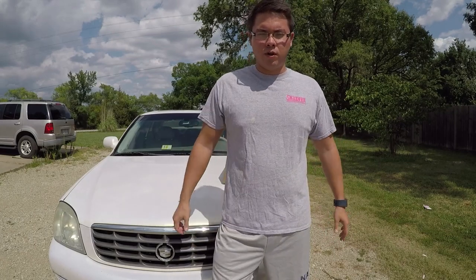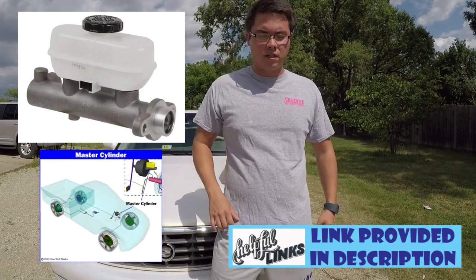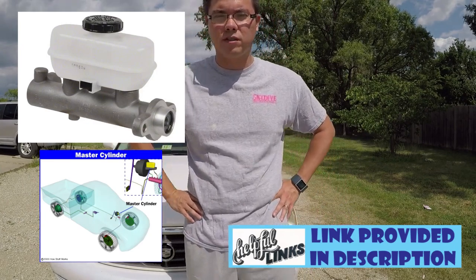Hello everyone, Mr. Hendo here. Today we're going to replace the master cylinder of my 2004 Cadillac DeVille, but this really applies to any car that uses a master cylinder, which is all cars.